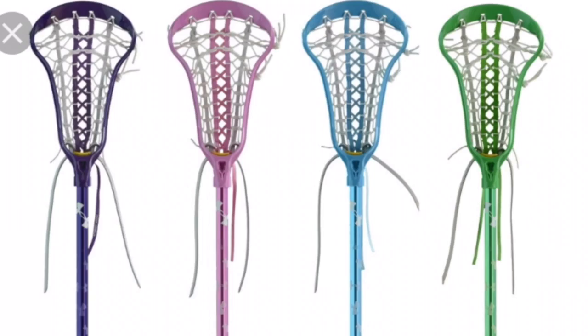Another beginner stick I highly recommend is also by Under Armour — it's called the Under Armour Desire. I think the Under Armour Desire is slightly better than the Under Armour Blitz, but they're probably both pretty similar. They're great sticks with similar perks, and the Under Armour Desire is going for $39.99 right now, which is a great deal.